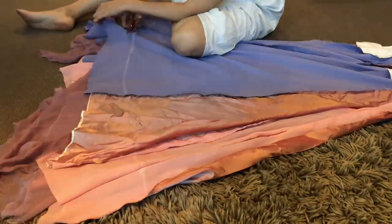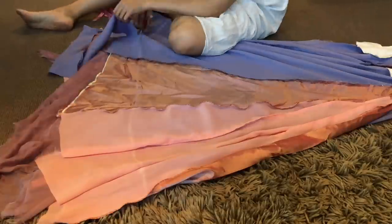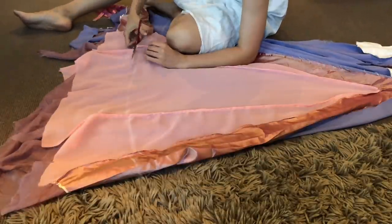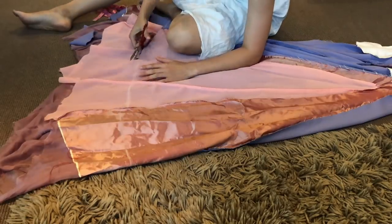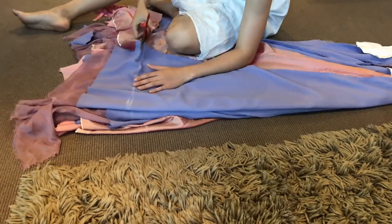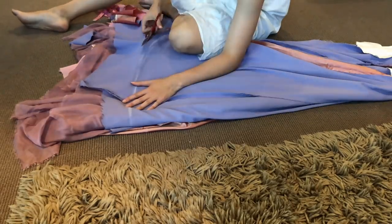I cut a couple of centimeters below the white chalk line to allow for the fabric to be folded over twice and then sewn. I also tried cutting the back of the dress a tiny bit longer than the front so the dress would have a very slight train.